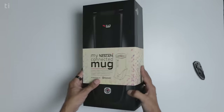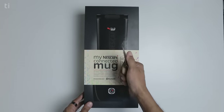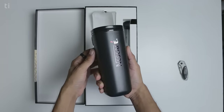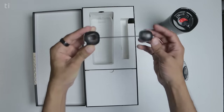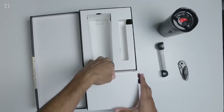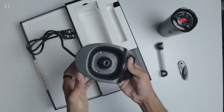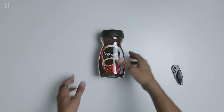Let's unbox the Nescafe eSmart coffee maker. The first thing we see in the box is the instructions. Here is the My Nescafe connected mug — it's very solid and heavy. Here is the dozer spoon; one side is 2 grams and the other side is 3 gram capacity. Below this there is another box which contains the user manual and the main docking station. There is currently a promotion on Amazon, so if you order from the links in the description you will get a free 200 gram Nescafe coffee jar with the eSmart coffee maker.